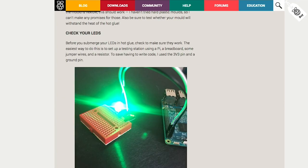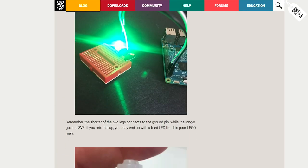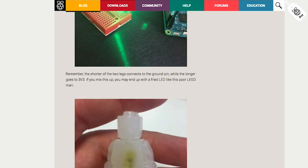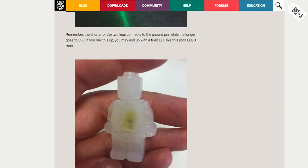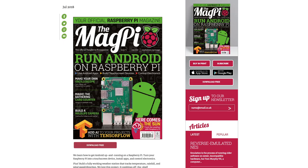Another glue tip comes from the Raspberry Pi blog, surprisingly. Alex Bate goes over how to create custom LED shapes using hot glue and silicone ice cube molds. I also noticed while I was there that issue 71 of MagPi is out. The main feature is running Android on Raspberry Pi, and the issue is available as a free PDF download.